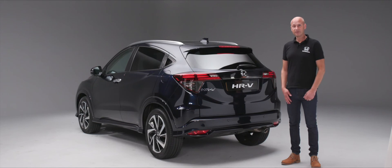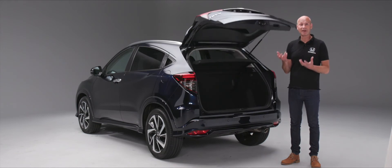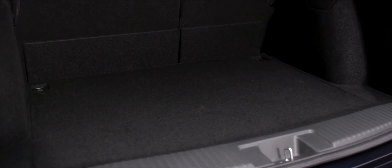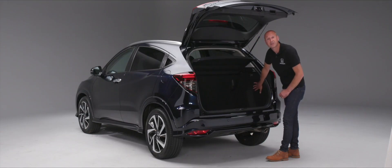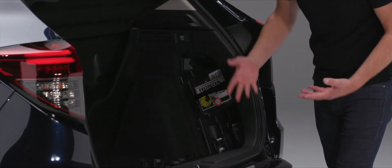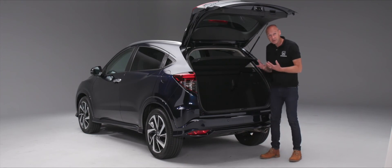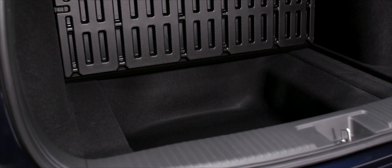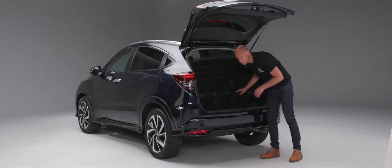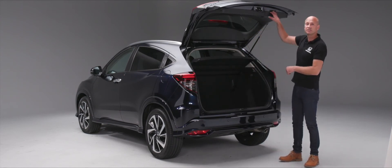At the rear of the car, with the car unlocked, press the pad beneath the H badge to open the tailgate. You'll find a good-sized boot. On the right side, slightly disguised, is the compressor and temporary repair kit for punctures. There's also underfloor storage with a large storage area beneath the board, creating a double-deck boot area when needed.